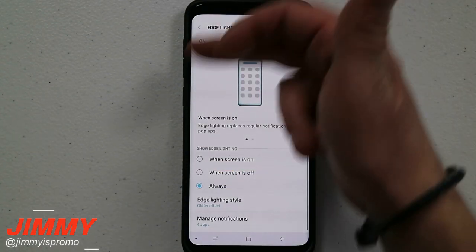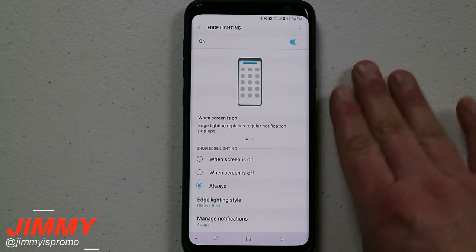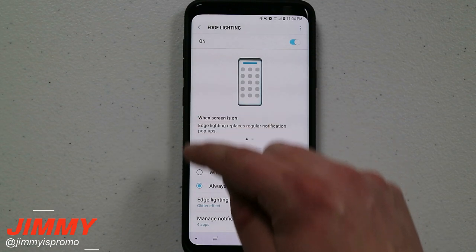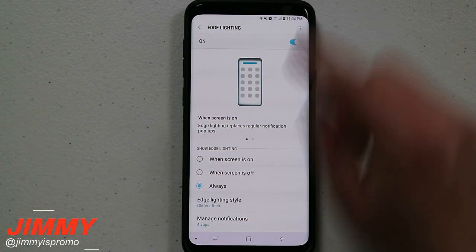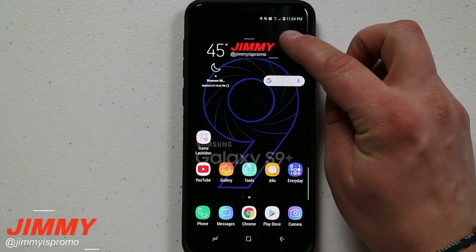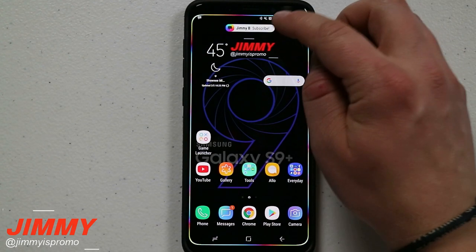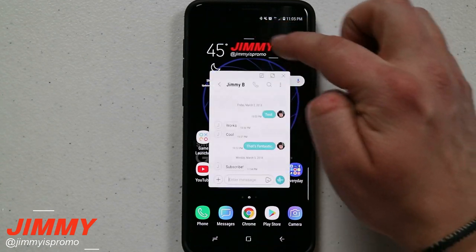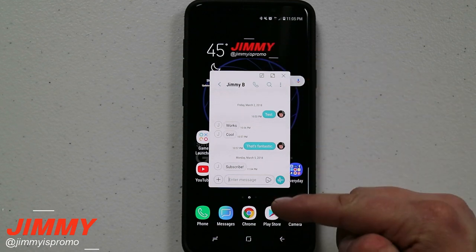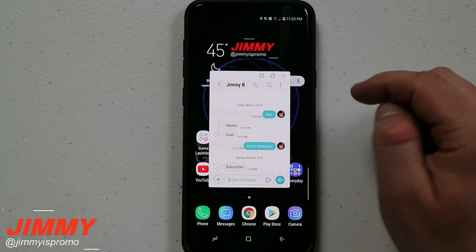When you have edge lighting selected and turned on, it's a way to notify you of a notification — you get that light going around the phone, but you're also able to get a different type of pop-up that's less intrusive. Once you get that little notification and see those small words at the very top, that small banner — when you click on it and slide down, you're going to get this little pop-up window.